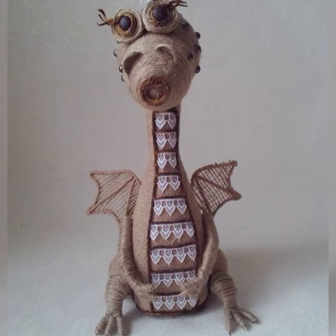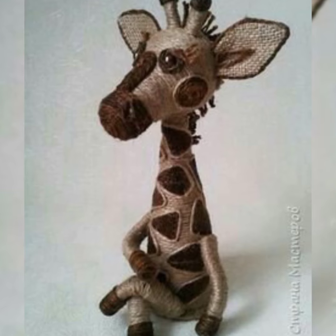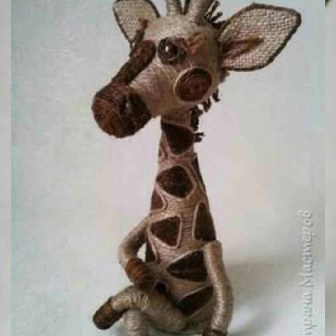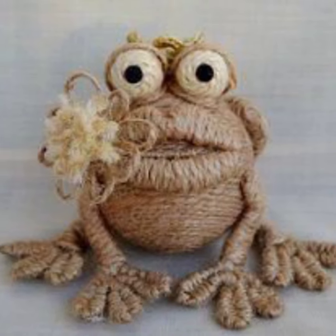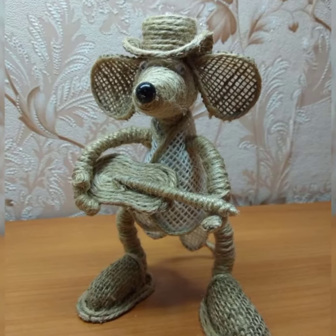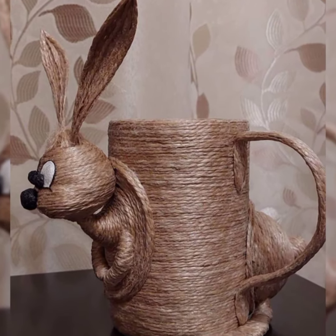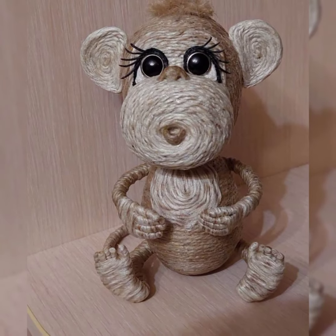Assalamu alaikum everyone, welcome back to my YouTube channel. Hope you're all fine. Today I'm going to show you some cute animal jute craft ideas. Jute is a natural fiber that is very easy to work with, and it's perfect for making all sorts of adorable animals. One of my favorite jute craft ideas is to make a little elephant.